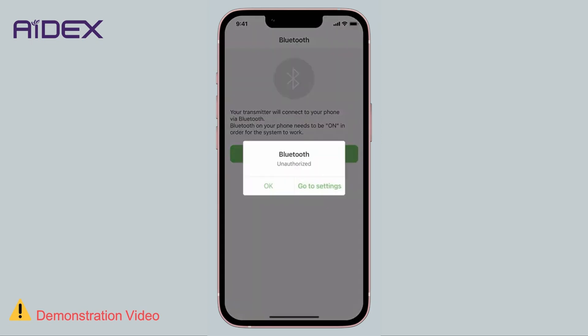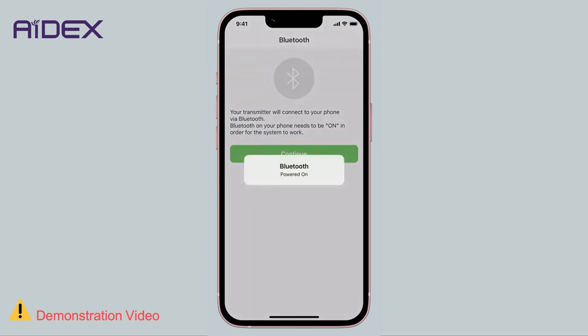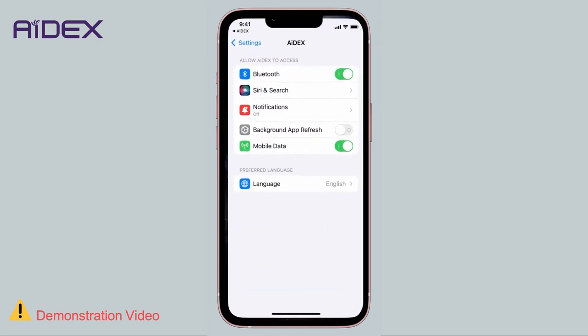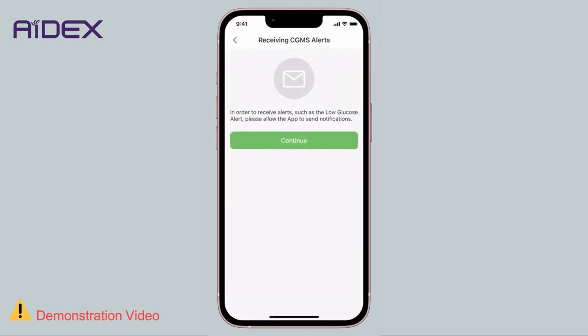The app will request permission to use Bluetooth. If it is not already enabled, you will need to activate it from your mobile settings. Since the application heavily relies on Bluetooth functionality, tap Continue. The app will also ask for permission to send notifications — choose Allow, in order to receive alerts for high or low blood sugar levels based on predefined settings.